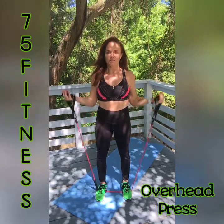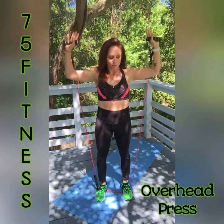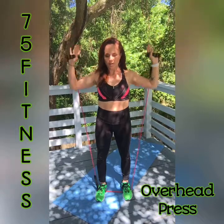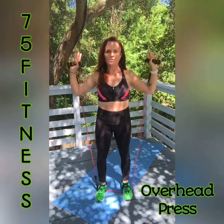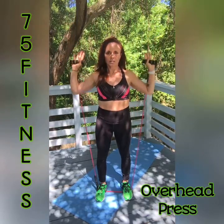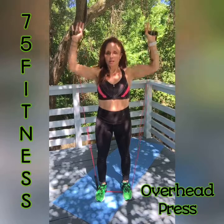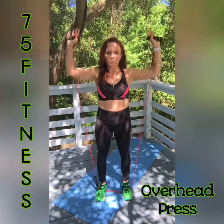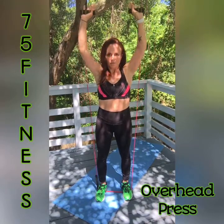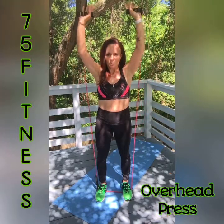Take a deep breath, here we go — 1, 2, 3, 4, 5, 6, 7, 8, 9, 10. Bring it down, come back up and pulse — 10, 9, 8, 7, 6, 5, 4, 3, 2, and 1. Arms are burning — these bands are no joke for real.